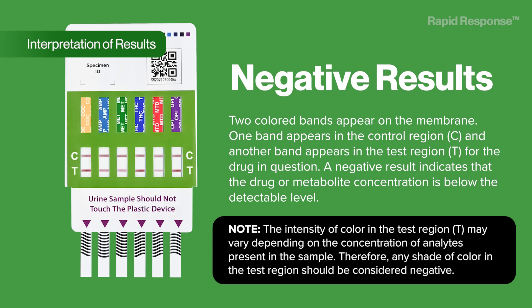Note: the intensity of color in the test region (T) may vary depending on the concentration of analytes present in the sample. Therefore, any shade of color in the test region should be considered negative.